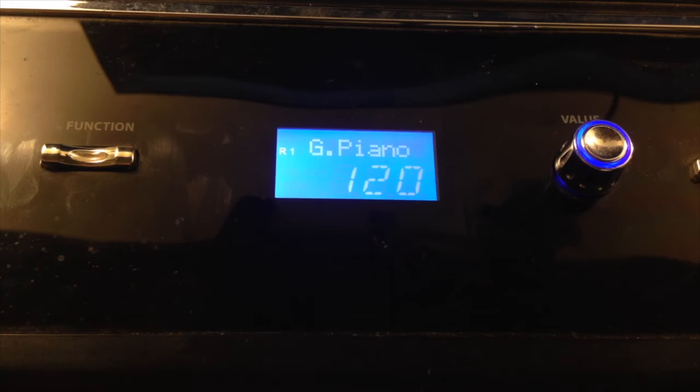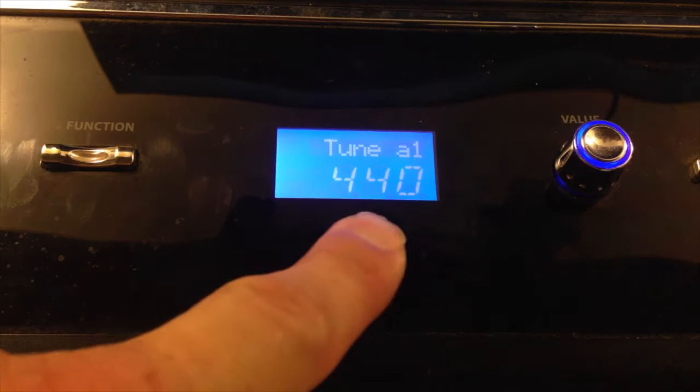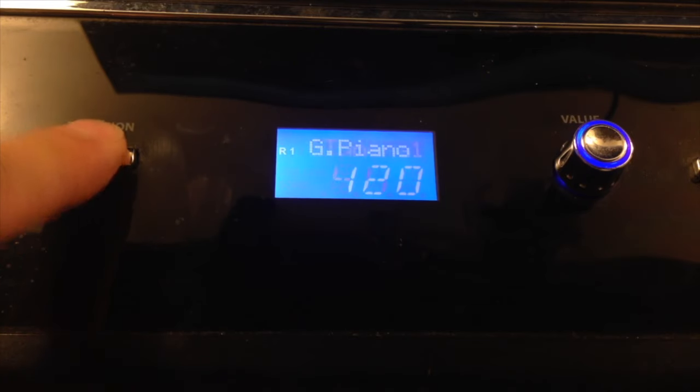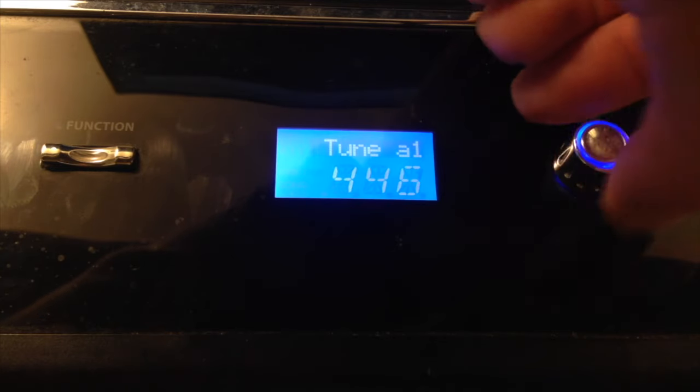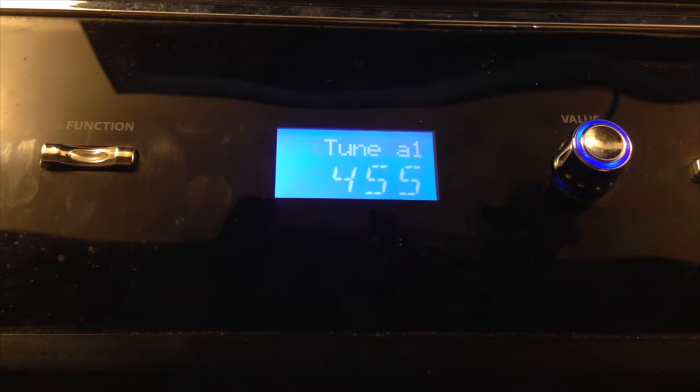So your keyboard, if you're on an electric keyboard, it may give you the option to adjust the tuning. For this song, you need to change it in order for it to sound like the recording, which I think is pretty cool — it gives it a unique sound. On mine, I push this function button and it brings up this option: Tune A1, likely 440. That's the standard. I click it again, it starts flashing, and then I adjust the value knob. You want to turn it up to 455. Push the button again — that sets it in place. Now that's going to have your keyboard at a slightly different frequency, which is going to work well for this song to make it sound like the actual recording.